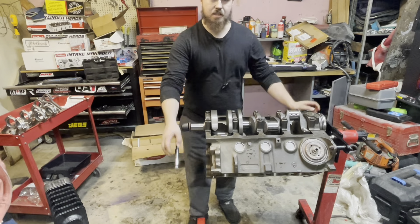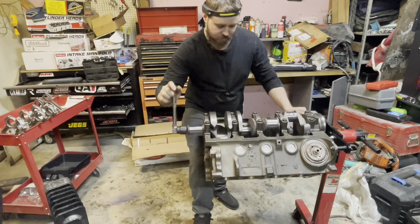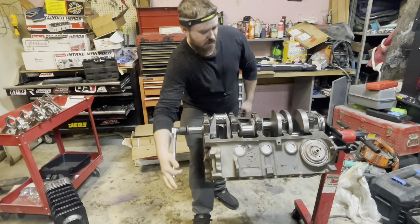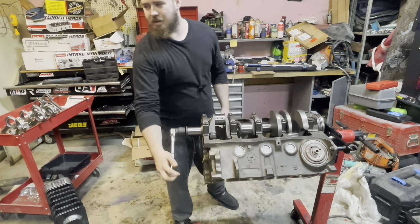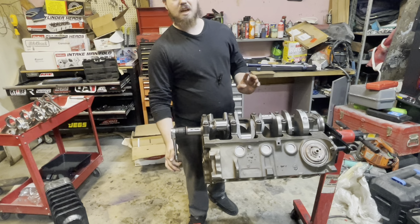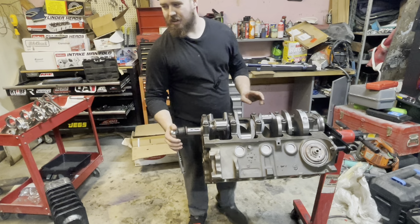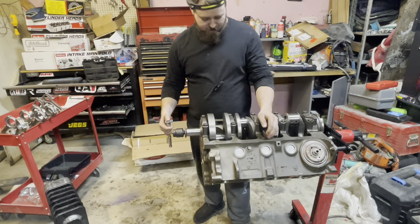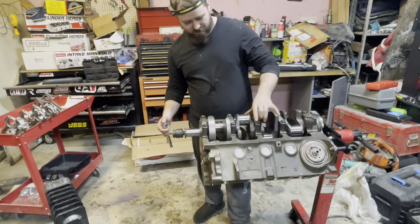Let's go ahead and make sure this thing still spins smoothly. Oh yeah — that's real smooth. Okay, that makes me feel better. It may actually run — we're going to find out later. Hopefully we can at least get a minute out of it. That's spinning pretty smoothly — I can spin it like that.